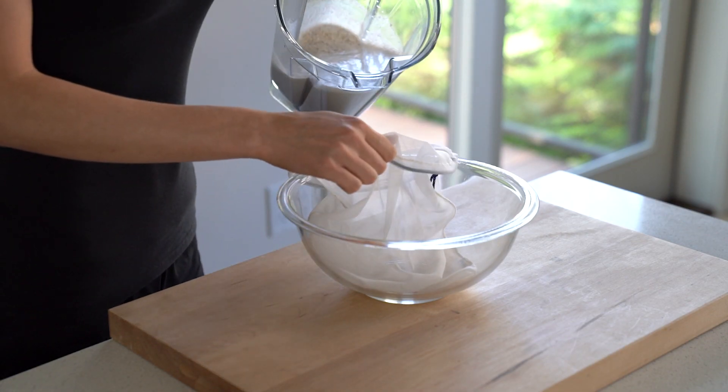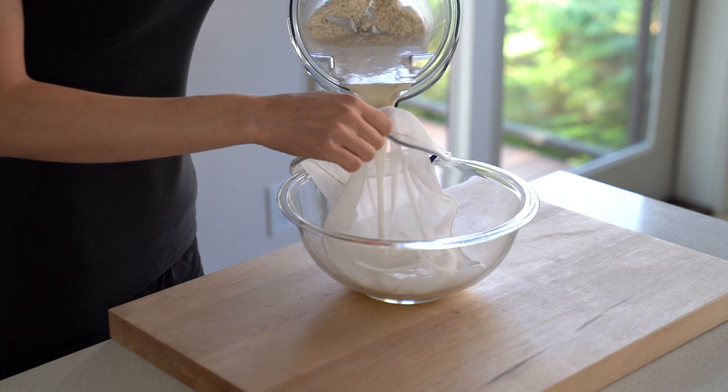Because there is a lot of pulp left over, you will want to strain the milk through a nut milk bag or cheese cloth.